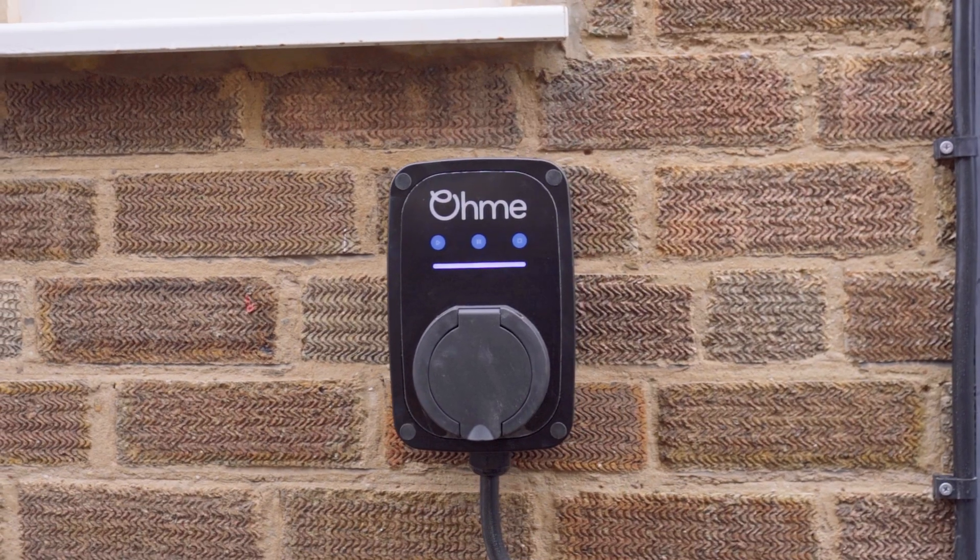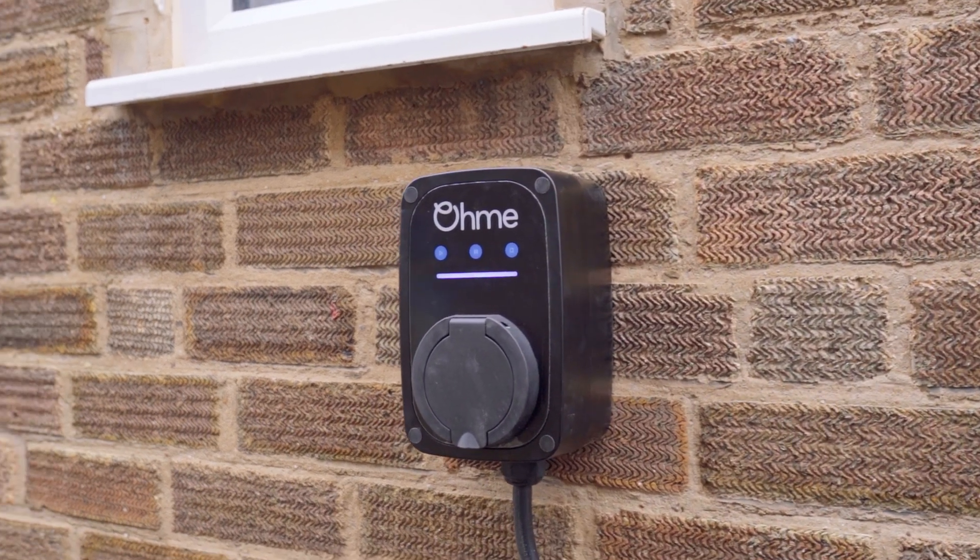Untethered chargers are sleek and versatile, and you can charge any car as long as you've got the right cable. This makes them perfect if you have a household with various different EVs, and also great if you want to switch EVs in the future, as it makes the transition to a new car a lot easier.